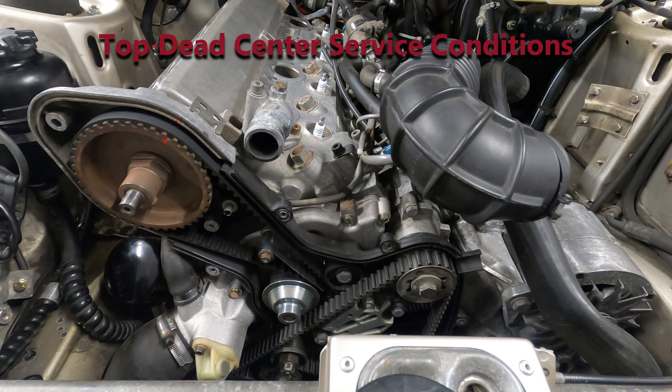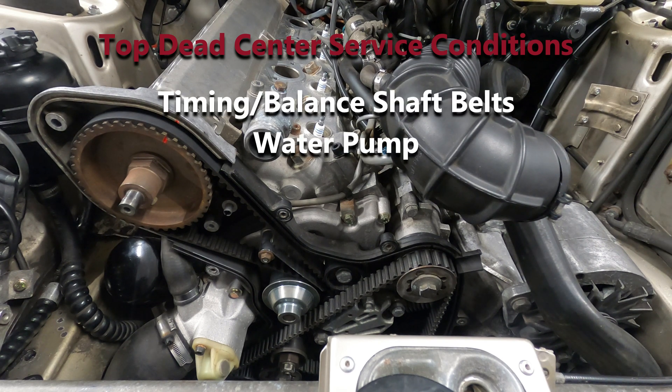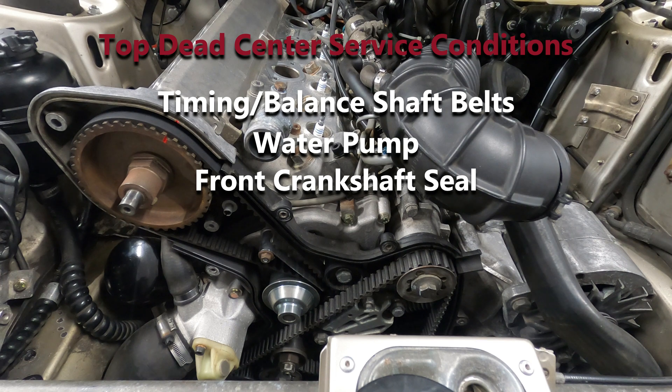There are a number of service jobs on the 944 that will necessitate setting the engine to top dead center, some of which include replacing the timing and balance shaft belts, water pump replacement, and front crankshaft seal replacement.